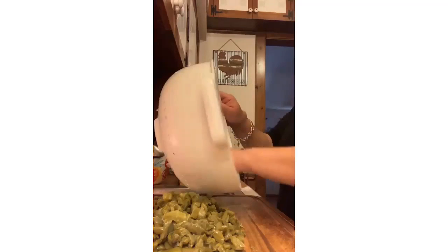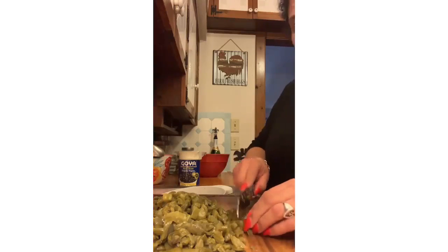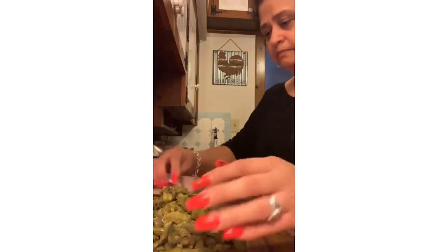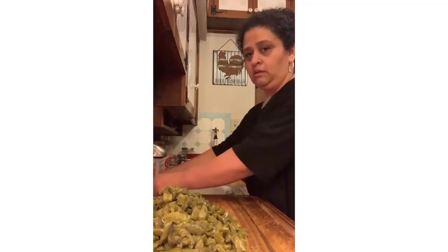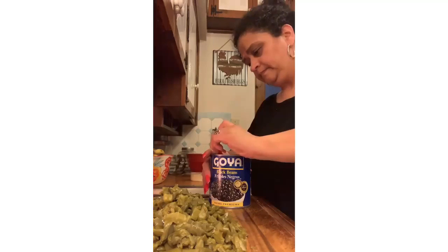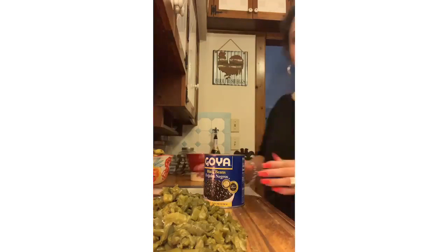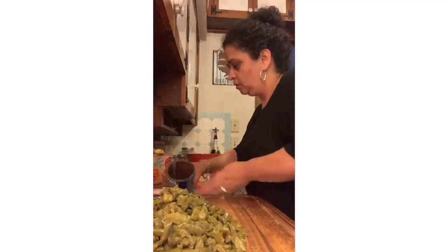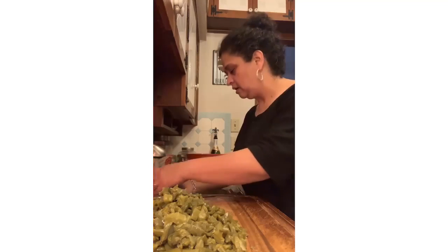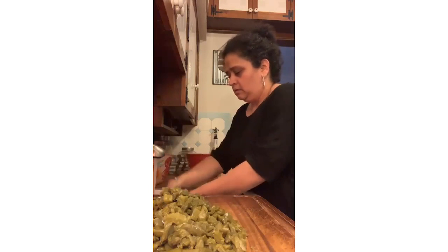Everything's gonna be kind of chunky. This is my version of the pico de gallo. If you put this with some chips, that is the best dip you'll ever have. If you don't like nopalitos, omit them and just make a regular pico de gallo. Now for the Goya black beans — open them up, rinse them in your strainer. This will get rid of the extra sodium, and you still won't need any salt because there's already enough.